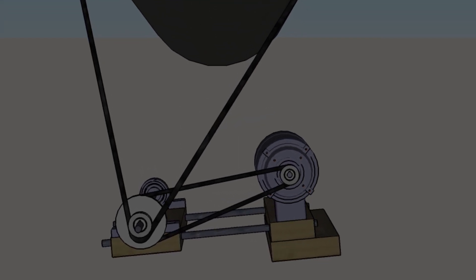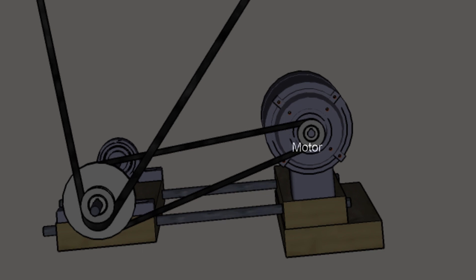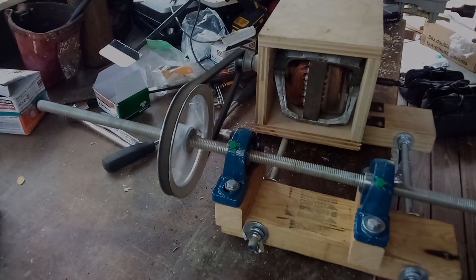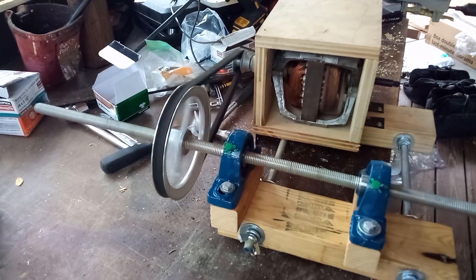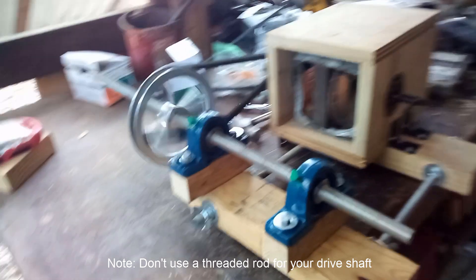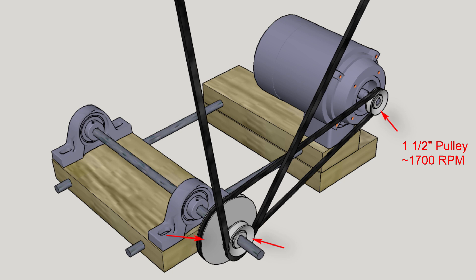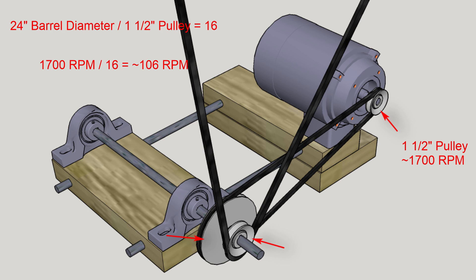The tumbler rotation is driven by a 1/3 horsepower electric motor salvaged from an old dryer — I think any electric motor that size or larger would work. This motor didn't have any good mount points so I built a small plywood box to fix it in place. The motor spins at around 1700 RPM and we want the tumbler to spin at 20-35 RPM. We put a 1.5-inch drive pulley on the motor drive shaft, so if we connect it directly to the 24-inch diameter barrel, the barrel would spin at 1/16th of 1700 RPM or 106 RPM, which would just push the straw and slip against the sides and not allow it to tumble.